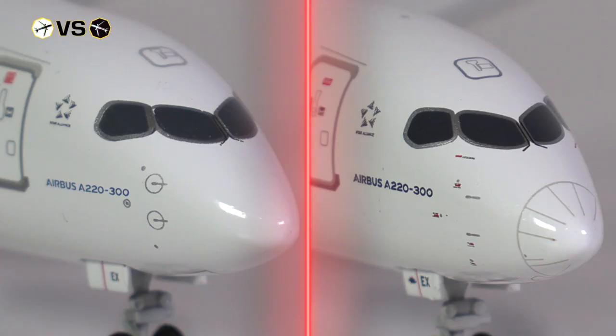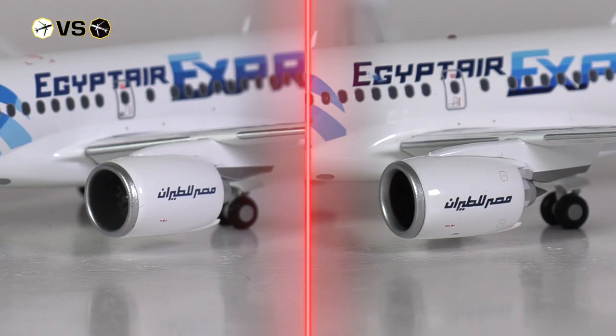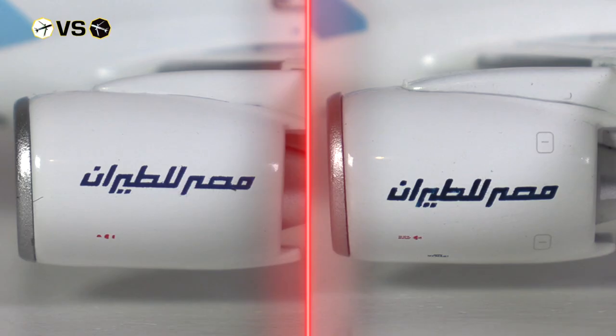Other than that, these two models are rather similar, with the cockpit windows, window wipers and emergency hatch above the cockpit windows printed on. Looking at the engine nacelles, both have been given the silver leading edge, the Egypt Air branding and some safety markings. JC Wings is a bit more refined here, not just with the safety markings, but also because they have added some hatches.